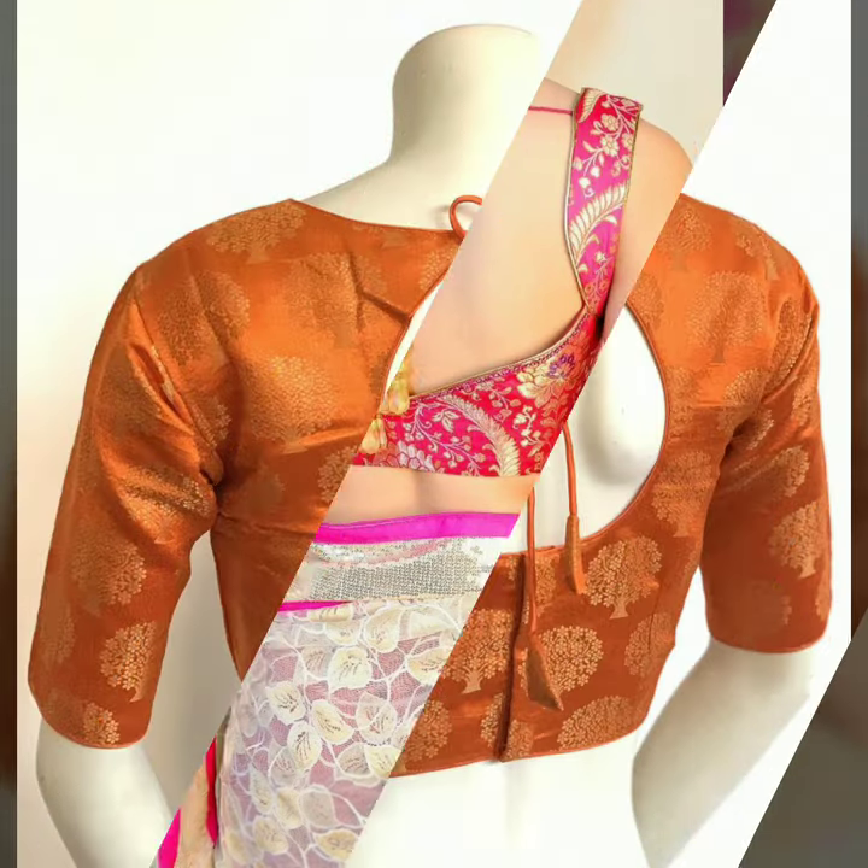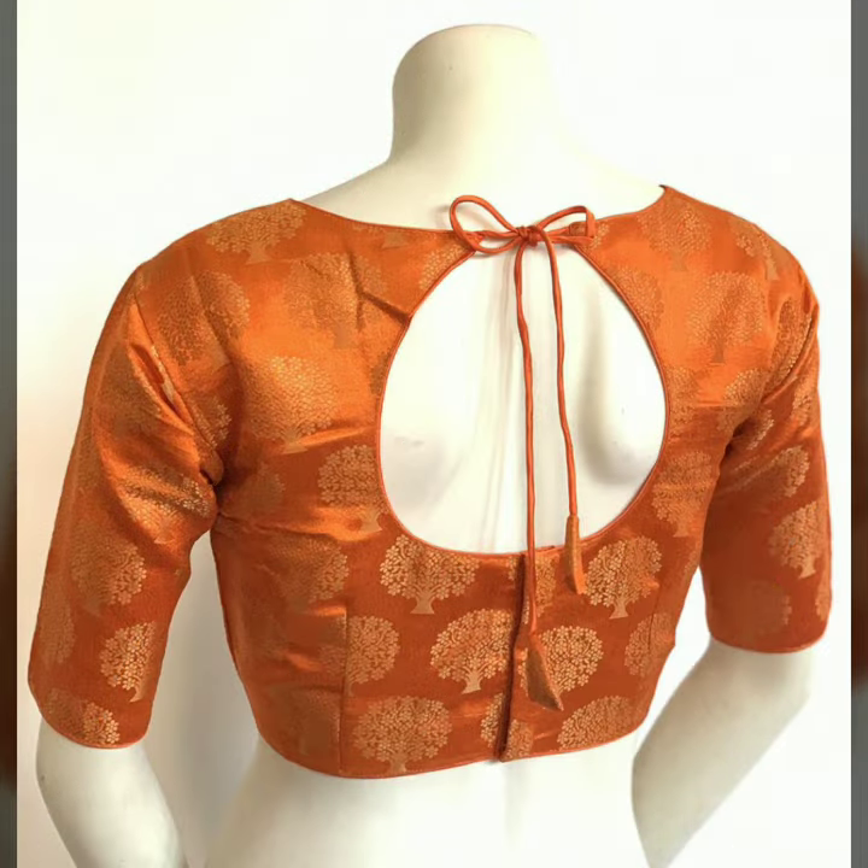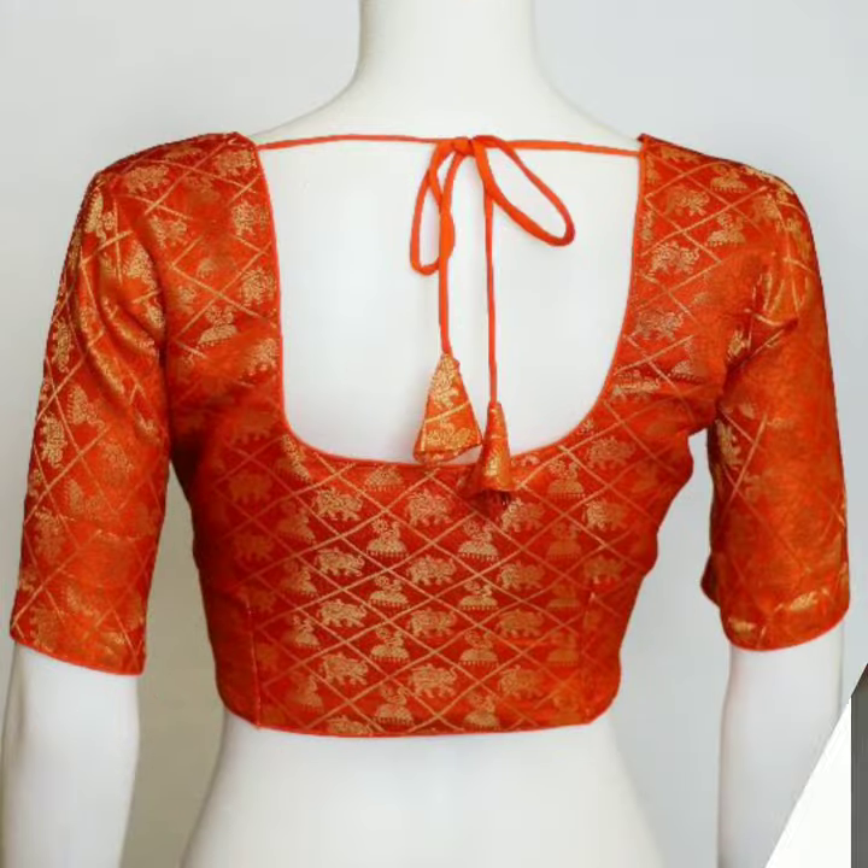You can also experiment with the tassels. You can put fabric tassels, or a pearl, or a bead.